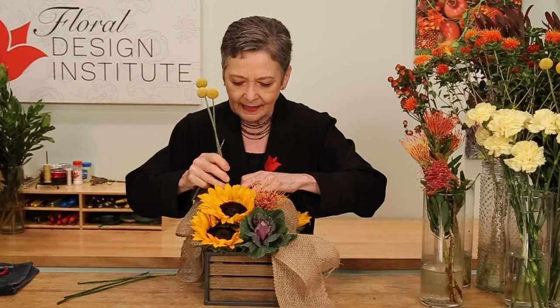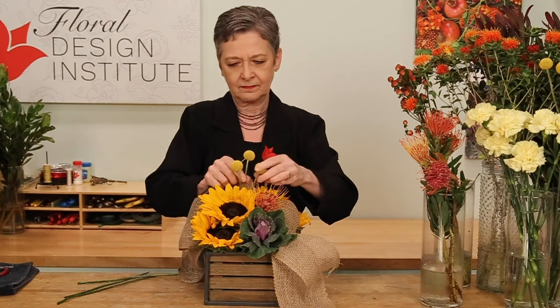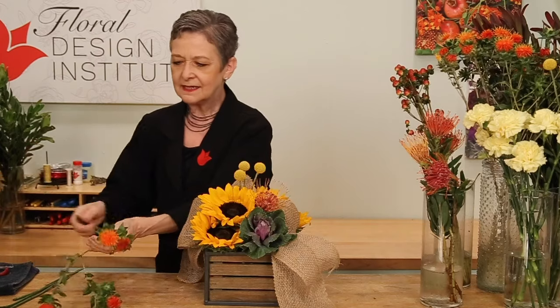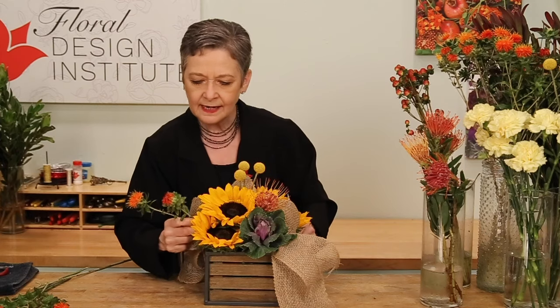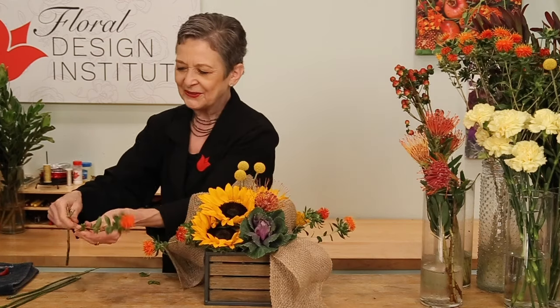Craspedia — billy balls — so fun. Letting them come in over the top, giving it a cut, clustering them in my hand, and then just pulling apart on the ribbon and sliding it down in. A little bit of the safflower in the vibrant orange, using it to come out to the sides, opening it out with the ribbon, coming to the right and the left.